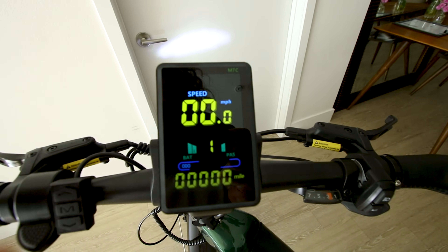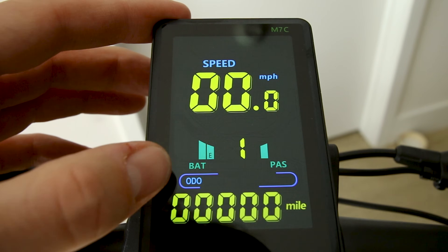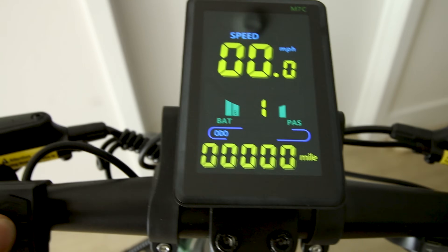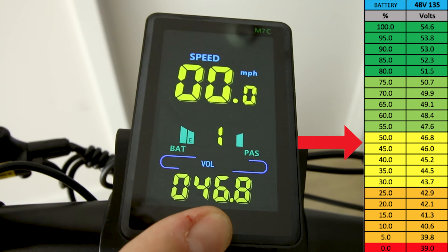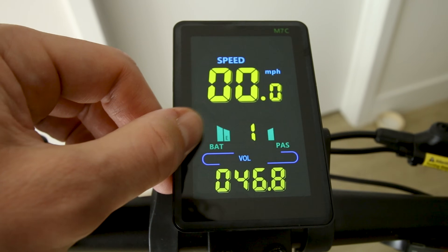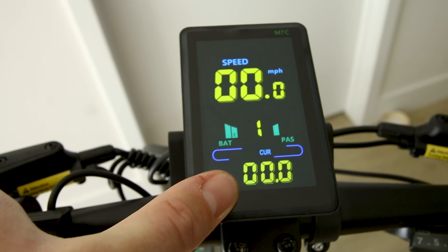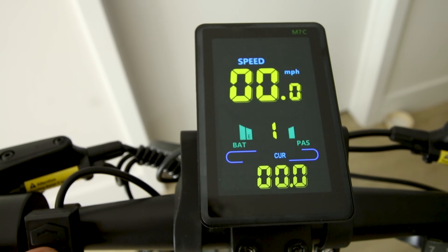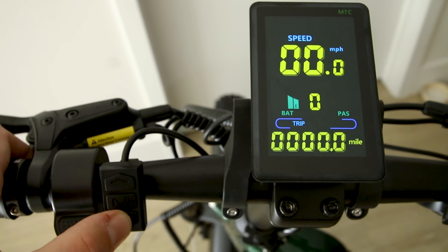Press the end button to turn on the screen. We get a color screen with speed front and center. Battery life is shown by bars — looks like we're about halfway charged. Pedal assist level is shown, along with total miles. Tap the end button and it shows trip distance and battery voltage — 46.8 volts, probably about 40% charge. Voltage is a little more precise than the ambiguous bars. Another press shows current output of the battery in amps — amps times voltage gives you wattage.